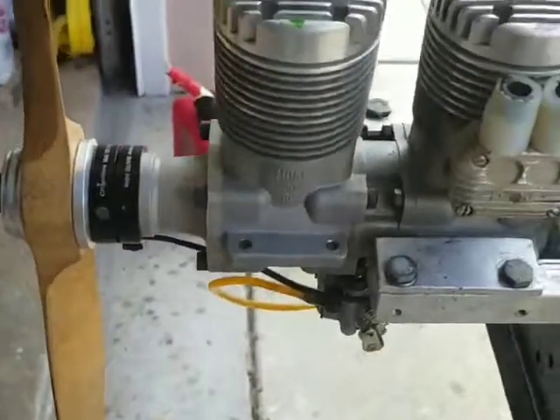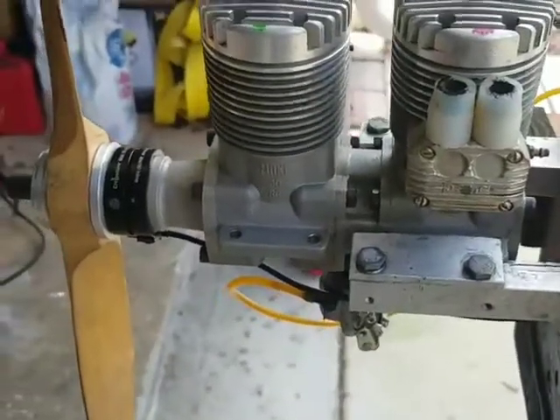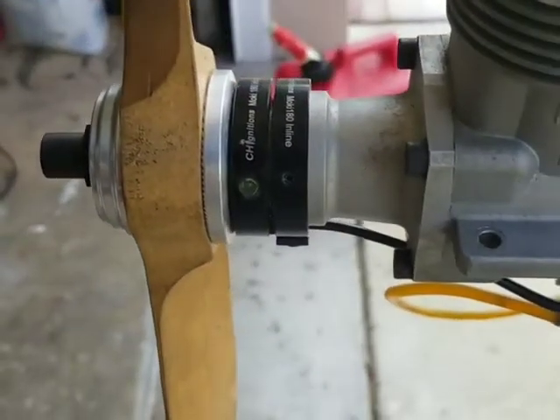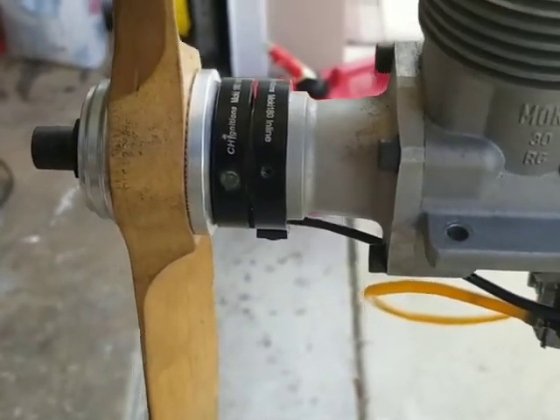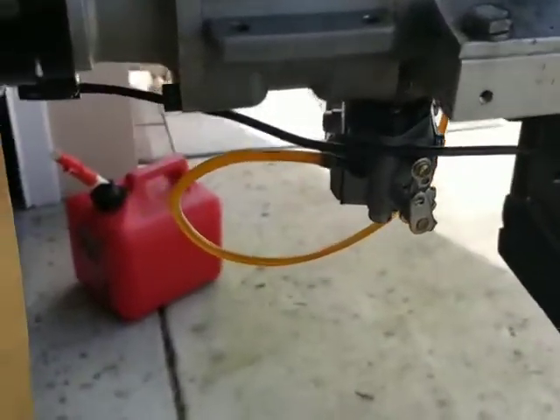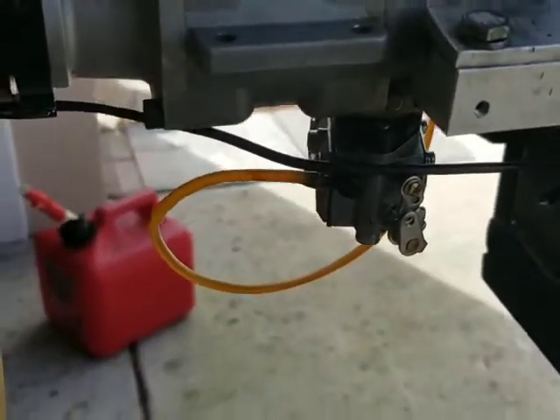So this is the Moki 180, I believe it's called — it's the inline twin. Here is the setup: the magnet ring, the sensor right there, and the carburetor setup. Thank you guys for watching, and come back for more.